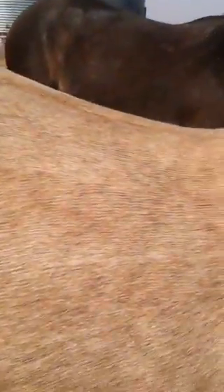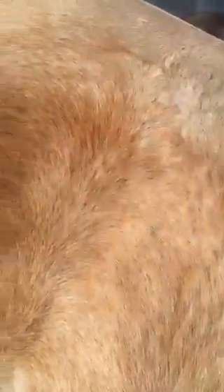So then you grab your shed blade on the same area and you brush her, and you get a little bit more hair off. Which is great.